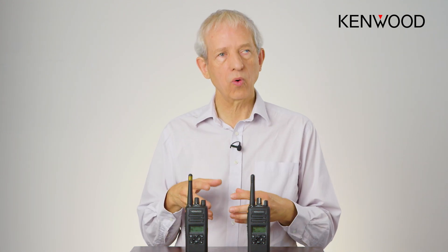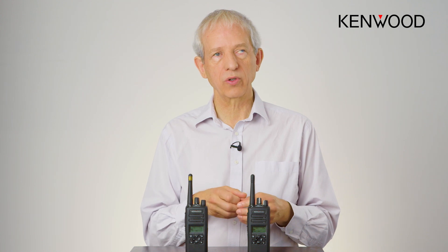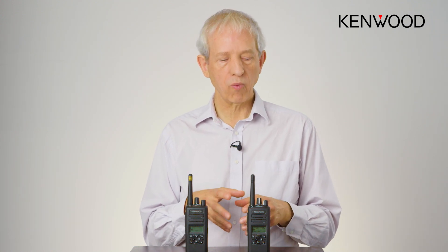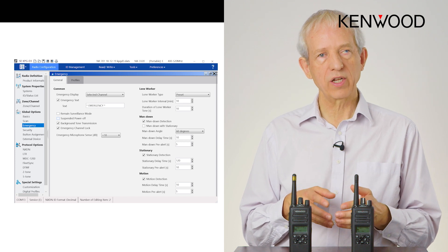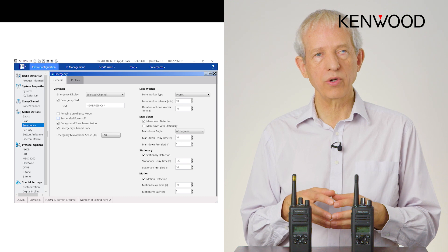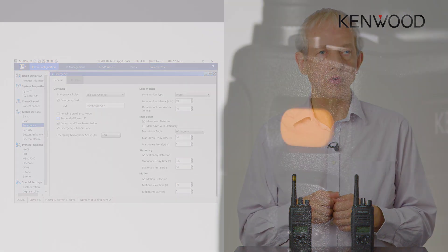This is just a typical way that the technology is responding to the user requirement. Although we have a number of ways of addressing this emergency button, there are so many different scenarios out there that we have given you a toolkit of configuration that allows you to make the emergency work exactly as your end user requires.